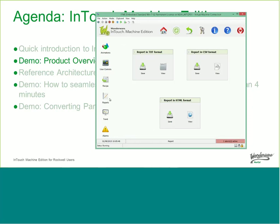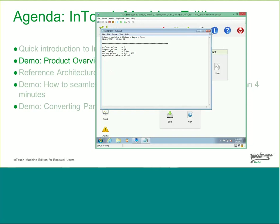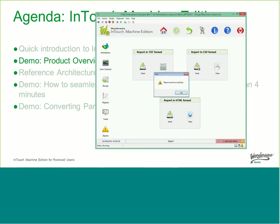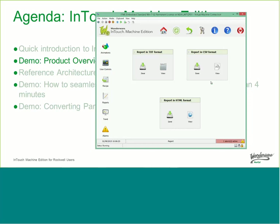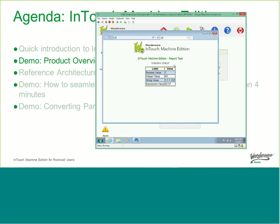There's also built-in reports — very simple reporting, not the advanced SQL Server or information server reporting. It is basically the ability to take a snapshot of information from the HMI and show or print it. We have three different report formats: a text report that creates a text file, a CSV format which is great for opening in Excel for further analysis, and an HTML report that allows you to open it in a web browser where you can add logos and other formatting.